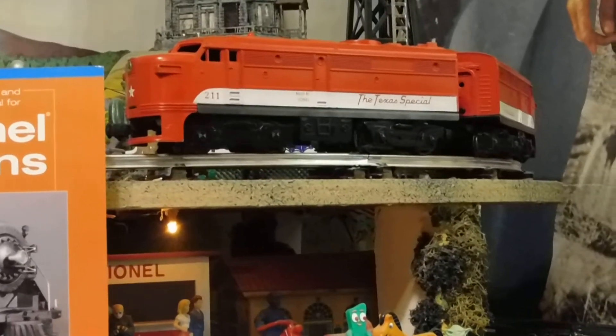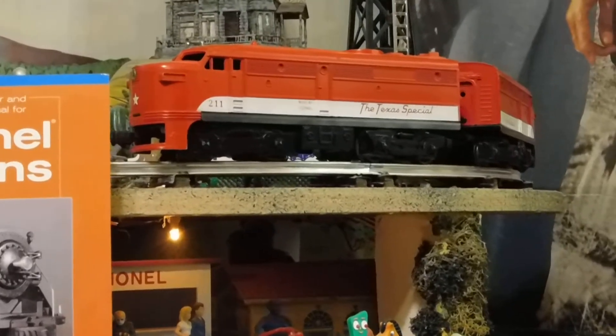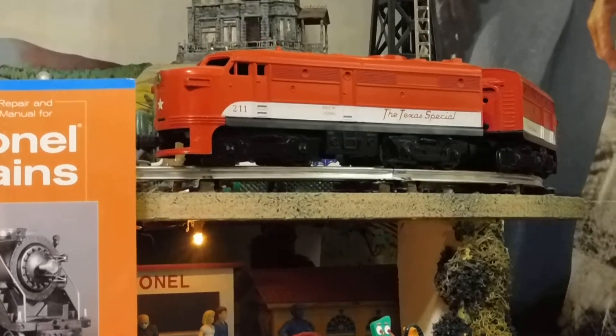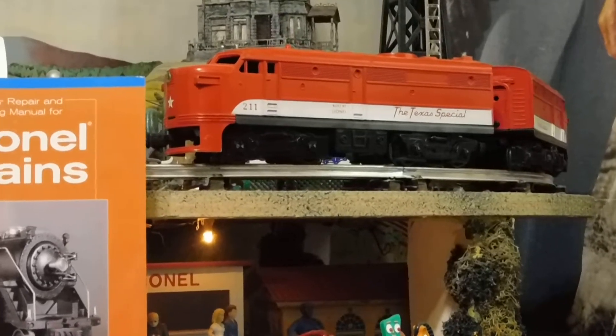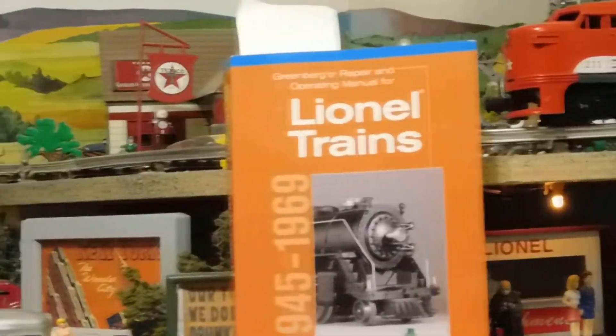This Texas Special was pretty easy — all it had in it was a three-position E-unit, a motor, and a headlight; it didn't have all the other stuff. Anyway, thanks for watching — I hope you learned something.